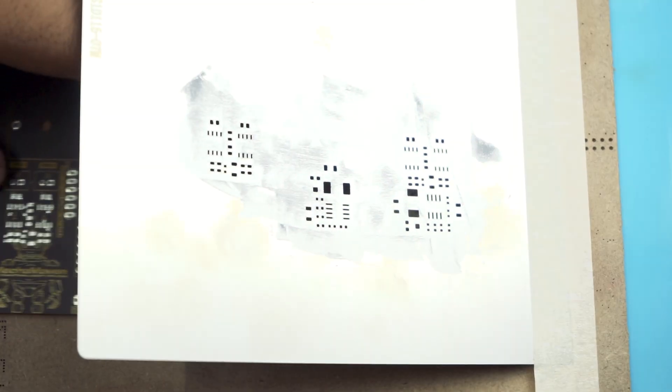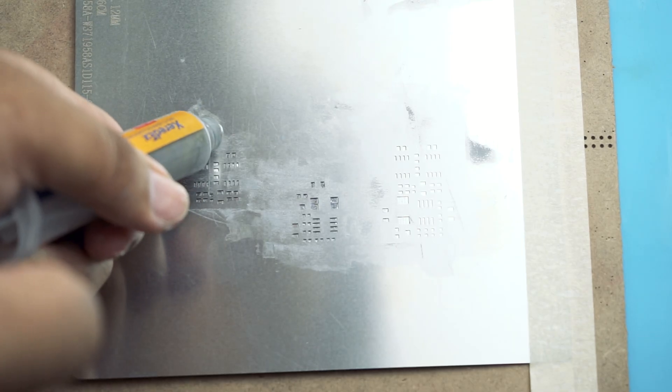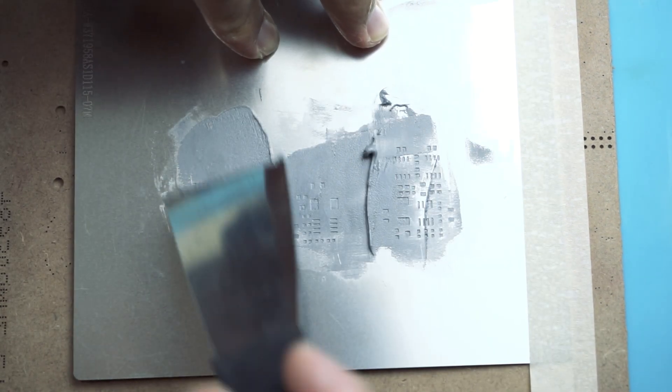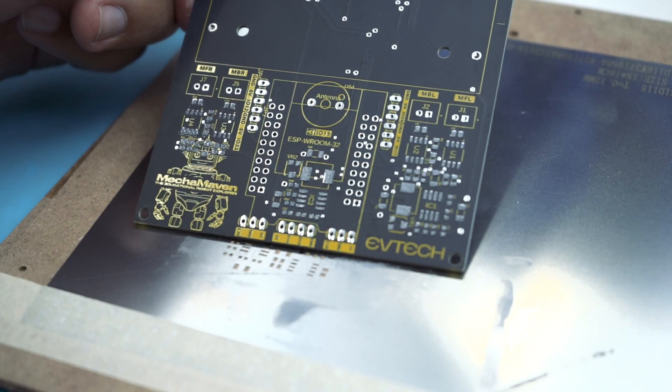First, we need to place the stencil on top of the PCB. Then apply a decent amount of solder paste and spread it over the holes in the stencil. After doing that, remove the stencil from the PCB.